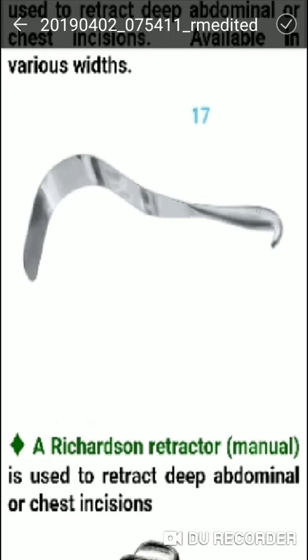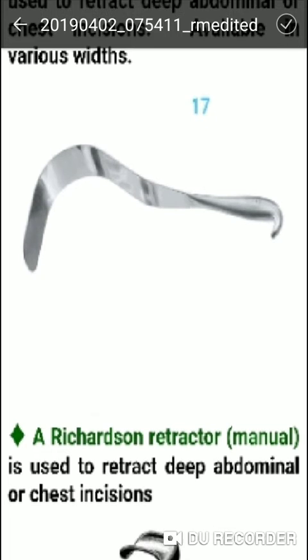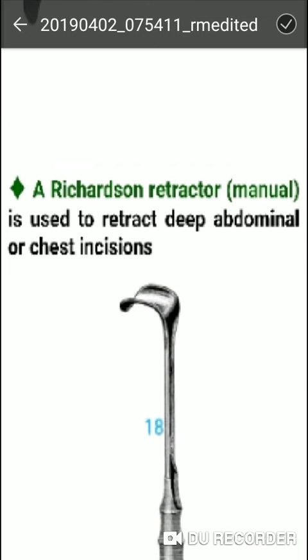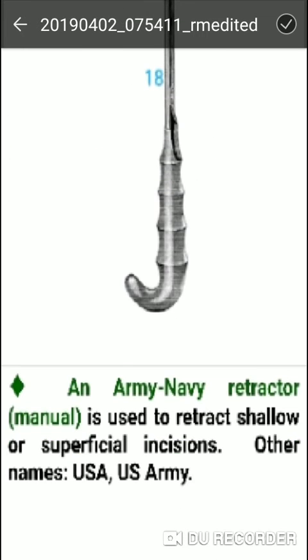The Richardson retractor is used to retract deep abdominal and chest incisions. Next is the Army-Navy retractor, a manual retractor used to retract shallow or superficial incisions. Other names include the U.S. Army retractor.